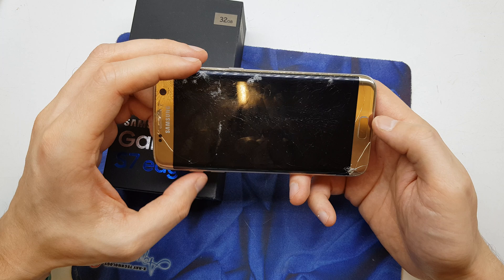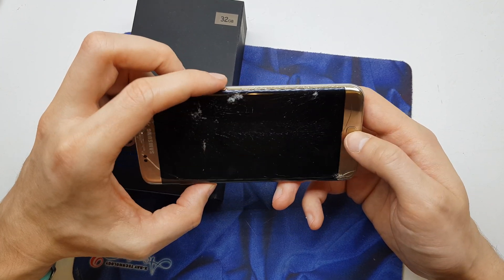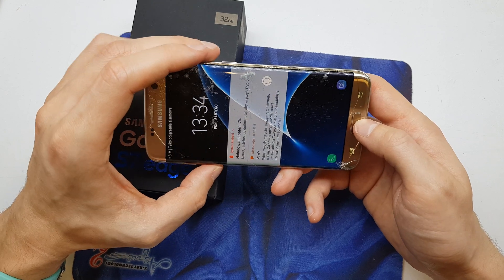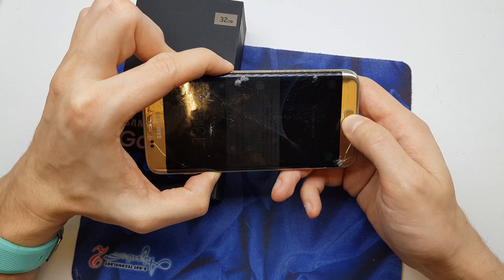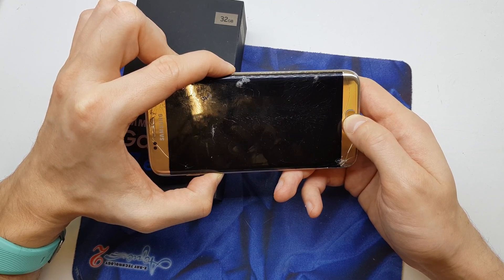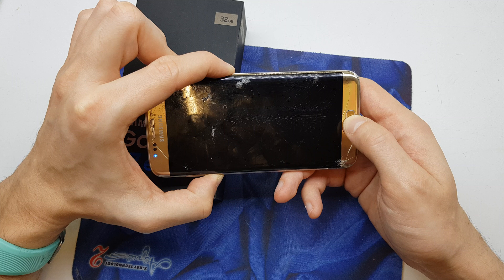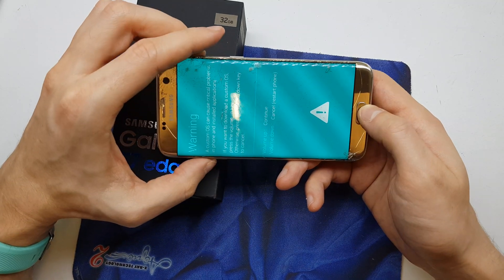First of all, you need to press and hold volume down, home button, and power button when the phone is powered on — because you can't power off without entering the password. So you need to take this trick.